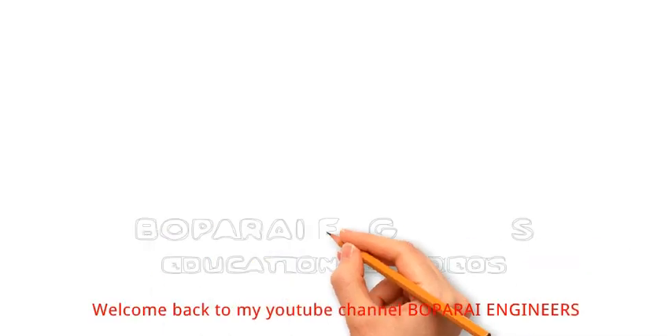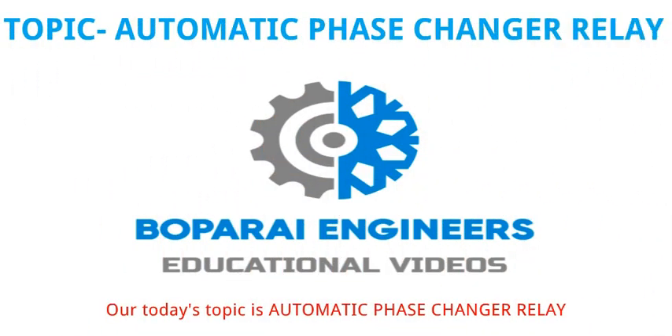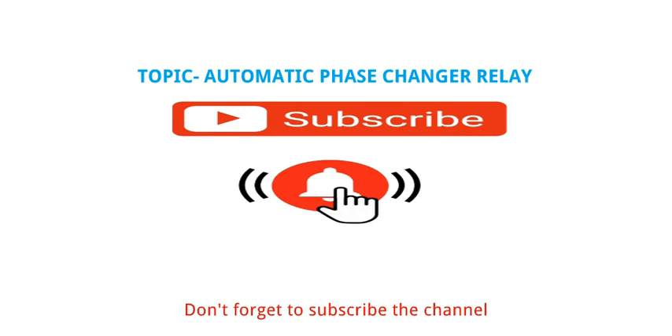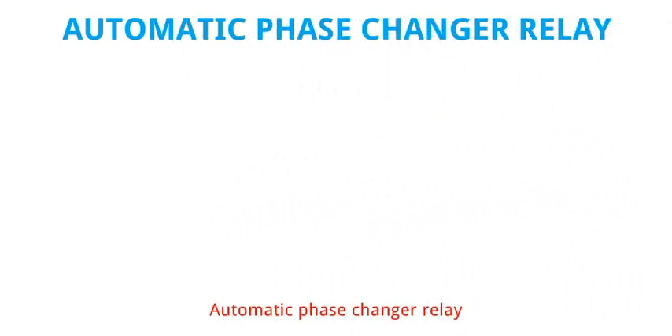Hello friends. Welcome back to my YouTube channel Baberai Engineers. Our today's topic is automatic phase changer relay. In this video we learn about wiring circuit and working of automatic phase changer relay.